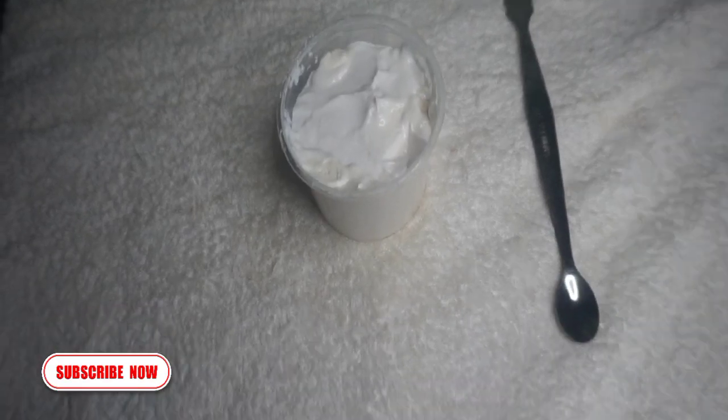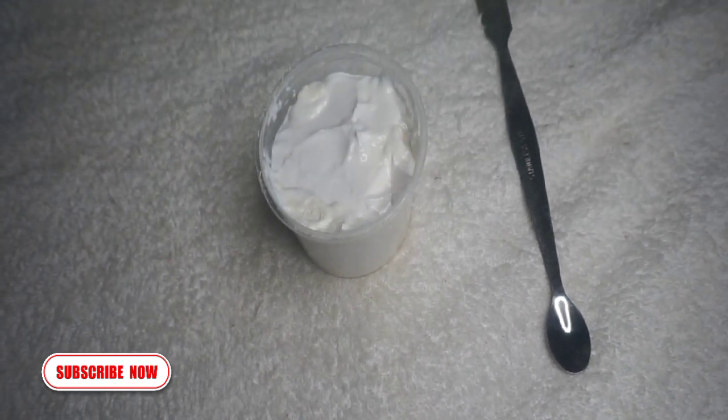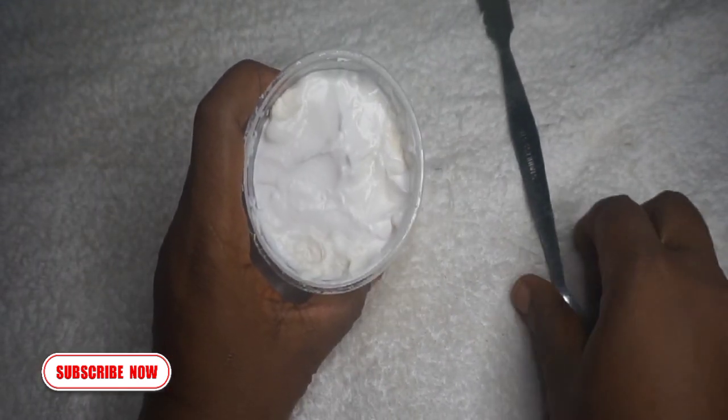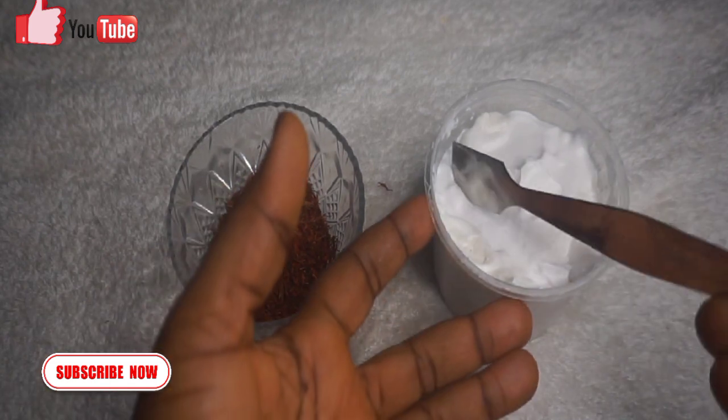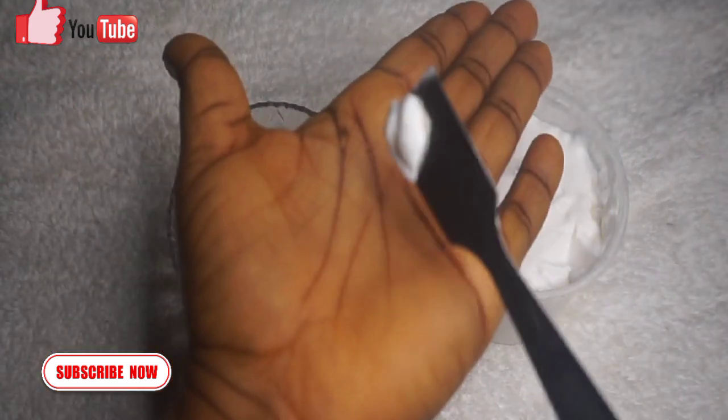Saffron petals can be used to mix your lotion, your base cream, and your body cream. Here is how to use saffron to mix your body cream: place a little bit of your body cream on your palm, add a pinch of saffron to it, mix it together, and apply it on your body.